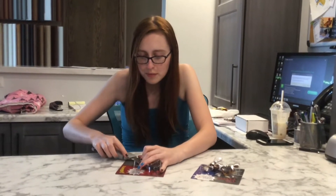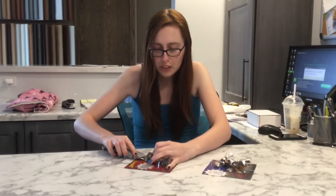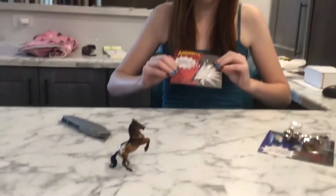I'm going to try to open these as carefully as possible using my handy dandy box cutter. Now kids, don't try this at home without adult supervision. I'm 20 and I still have adult supervision who's behind the camera right now. We're going to try to get these open — just enough that I can get them out of the blister card without damaging it too much.